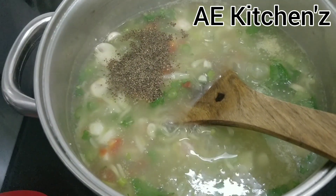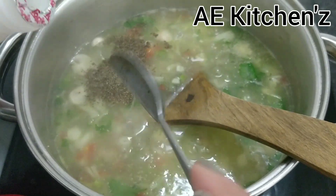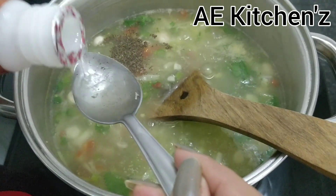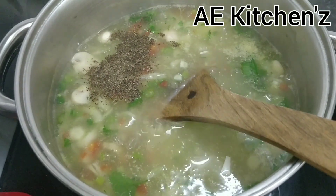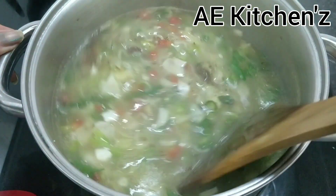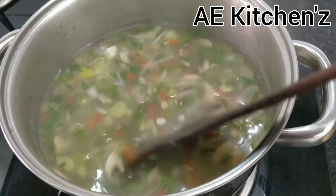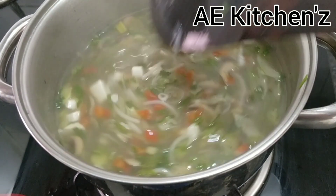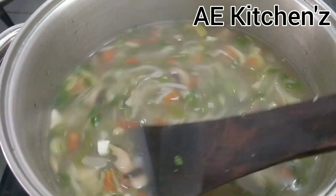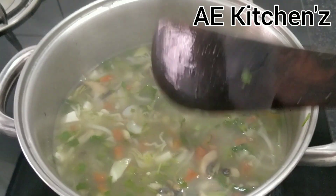Add a little bit of vinegar. You can check this out — a little bit of vinegar makes it special. The soup is ready. See how good it looks, it is very yummy. Now I will show you how to serve it.